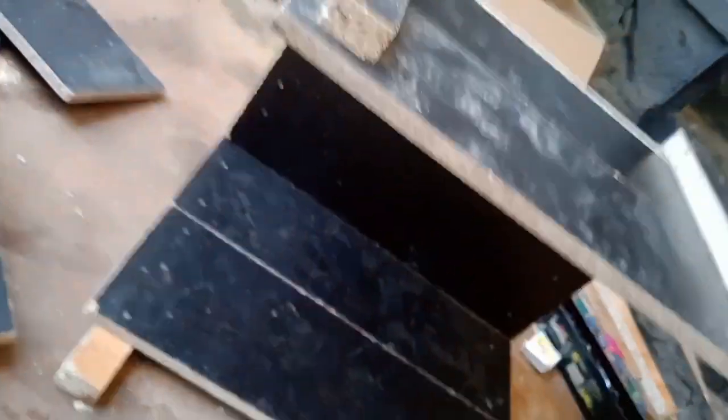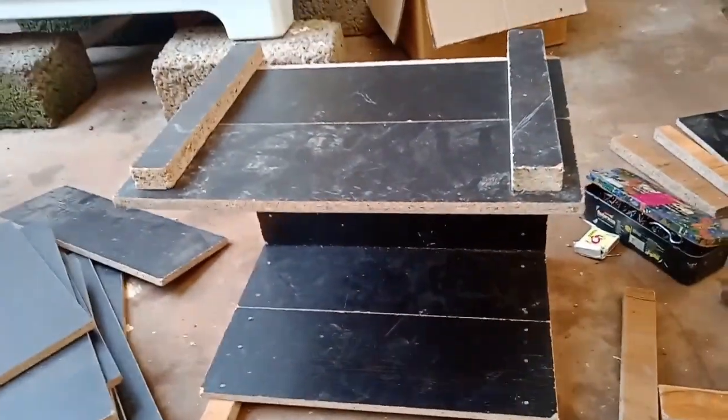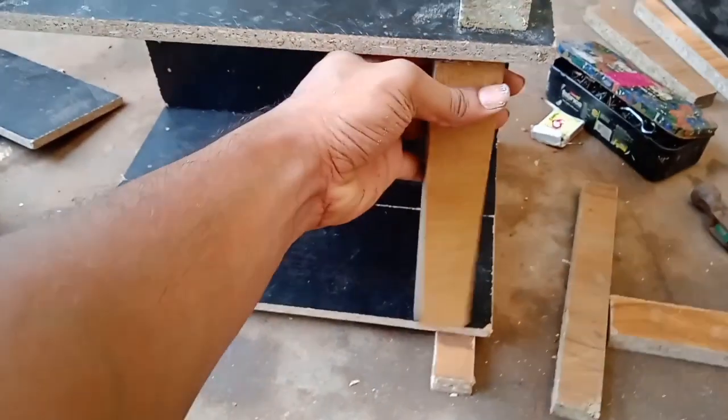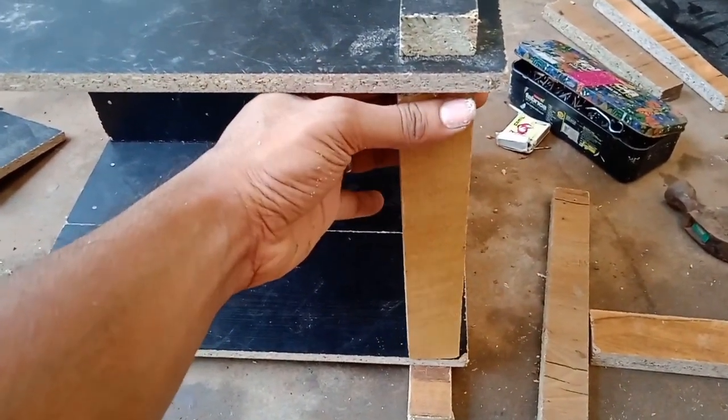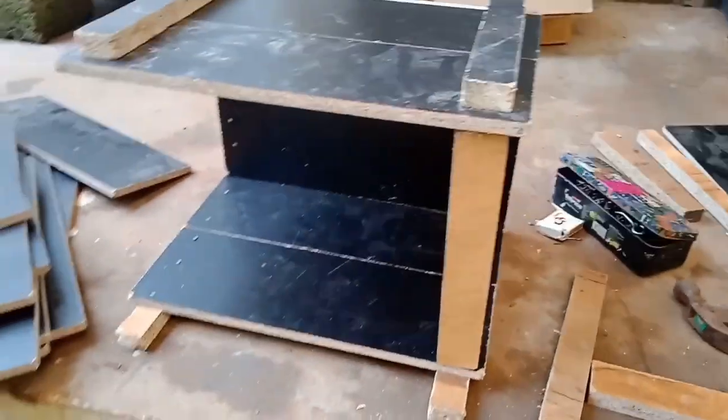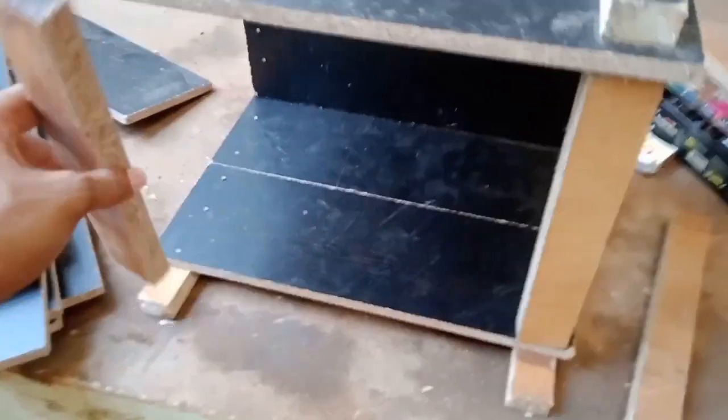Then we put a frame in a C-shape, and we put a side and a front. We put two sides and we fix it a little bit.